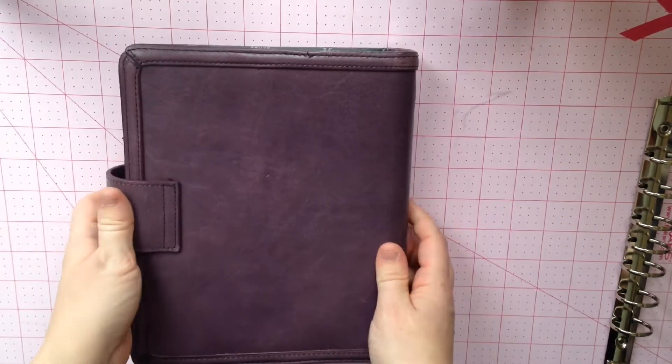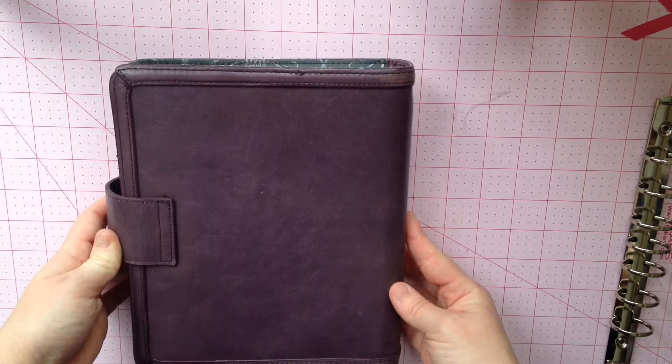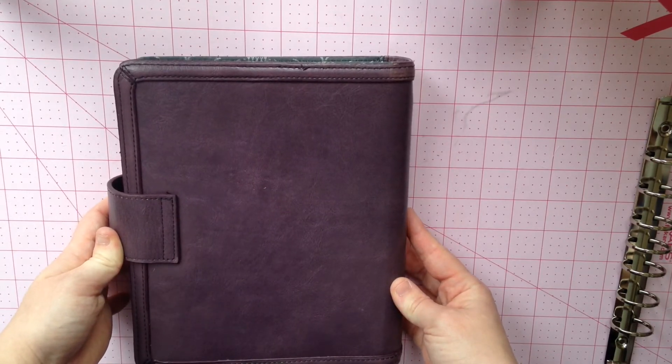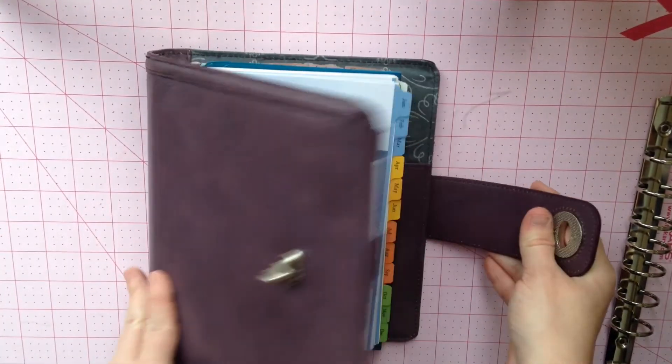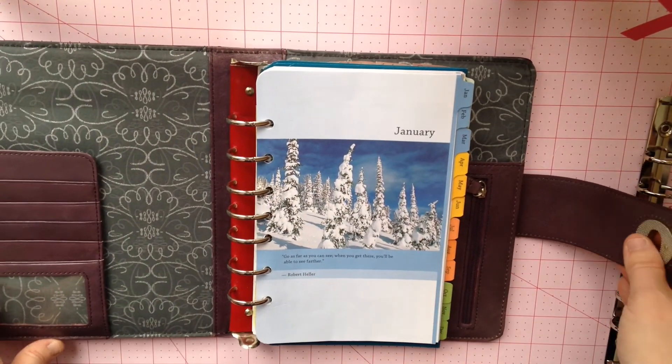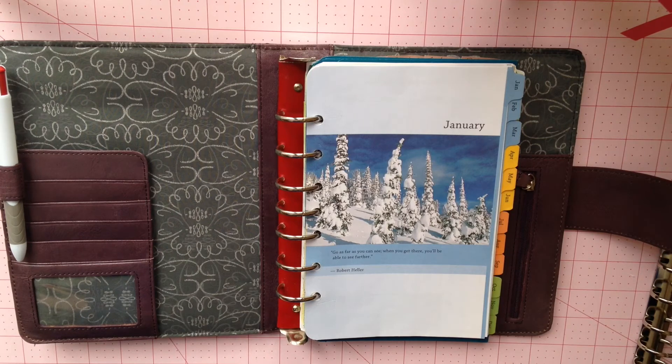Here's the back — nice basic trimmed double stitching. This binder is in pretty good condition given that it's probably at least six years old. Although I don't dislike it, I can't say that I love it. So I'm stealing the rings and will eventually swap in some other rings and sell it. I wanted to give an overview because I don't think there are any videos on this particular model, so I thought I'd share.